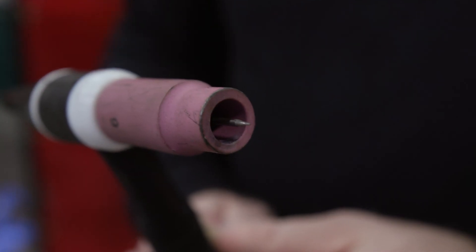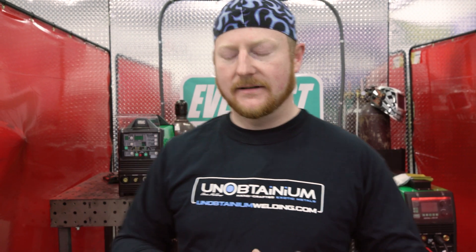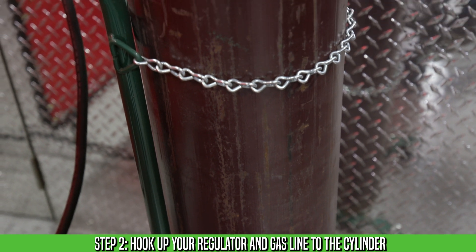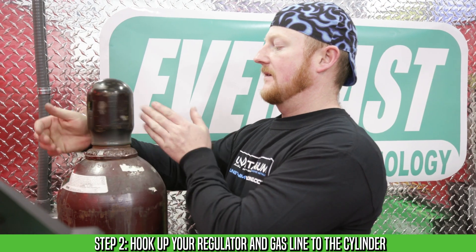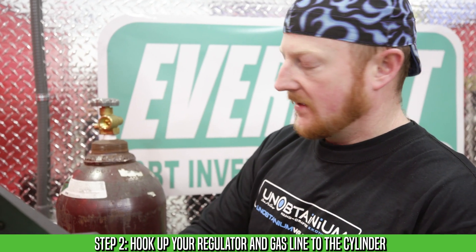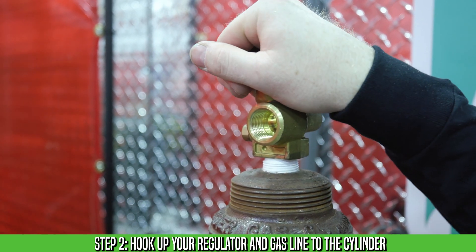Now that our torch is assembled, let's take our flow meter regulator combo and our gas line and go back to the bottle and get it hooked up to our new Everlast machine. Once you have yourself an Argon bottle safely secured — like this on a free standing cart with chains, or chained to your welding cart — go ahead and remove the cap. To clean out the threads, we recommend you just give it a quick blast. Then we can hook in our flow meter regulator combo.